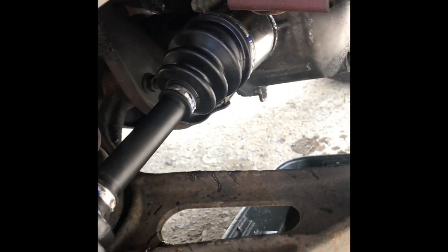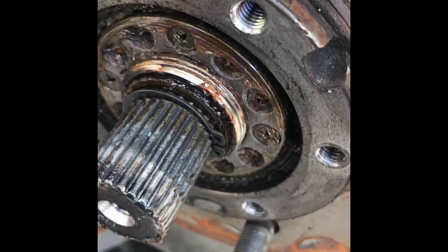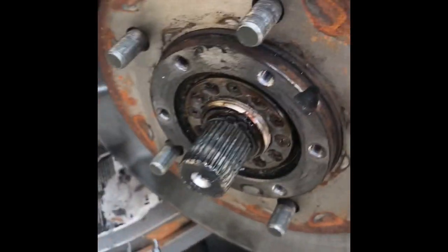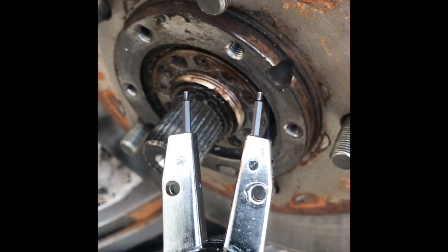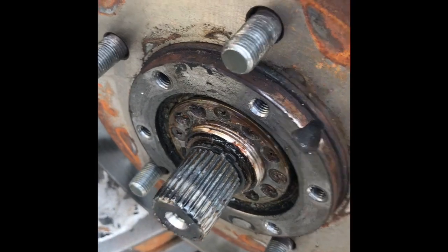I've got the new axle in. Check out the bolt — I just need to put this one back in. I've got the little clip right here. You have to use this kind of pliers for that. Then just put some grease over here and put the cover back on.